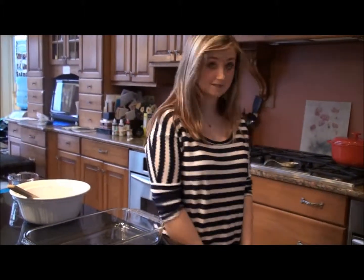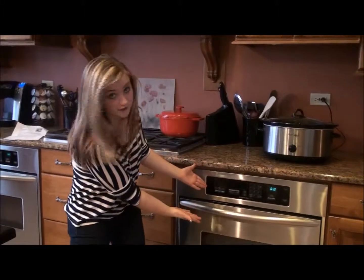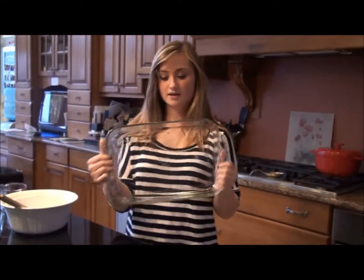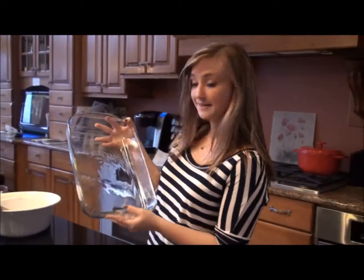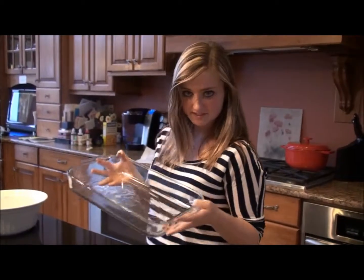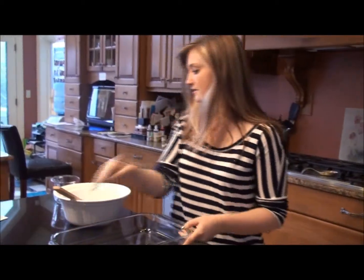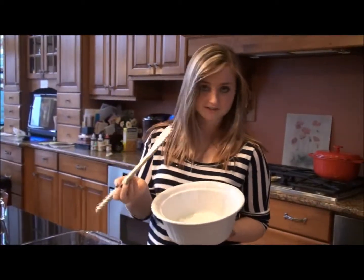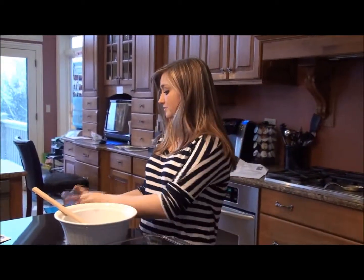A few materials to make this cake pop recipe. The first is your oven. Then you're going to need a cake pan — this is 9 inches by 13 inches, which is kind of the standard. Then you're going to need a mixing bowl and a mixing spoon. Obviously that can vary. And then you're going to need a measuring cup.